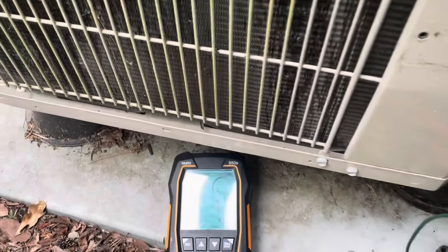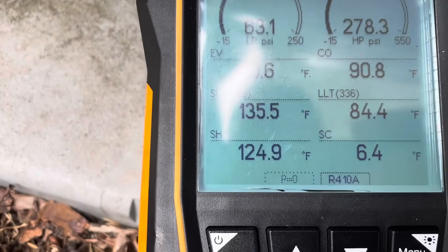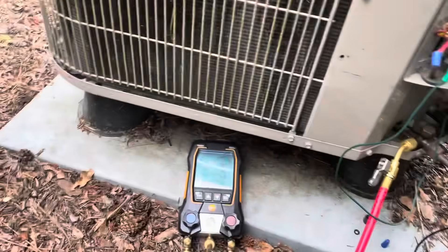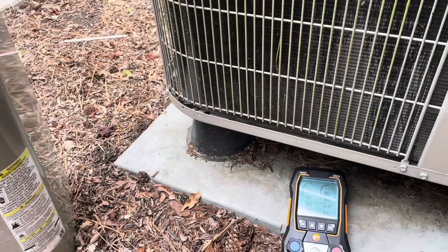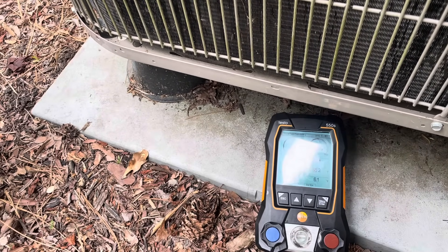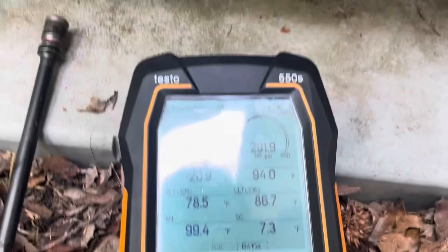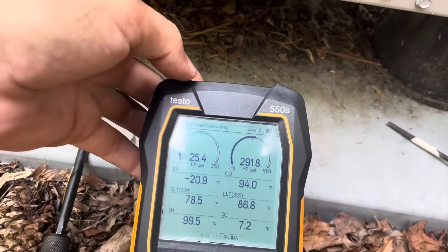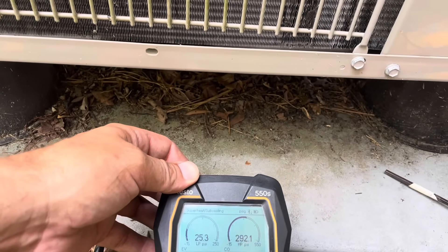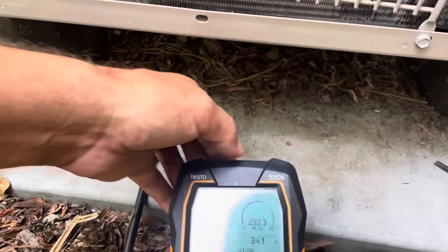My suction line is really hot, the head pressure went really high, and my suction temperature is crazy. I know I've got a problem with that TXV — I just want to try to free it up because it's July 3rd and I want to get them through at least the holiday. I tried adding refrigerant, shifting it back and forth from heat to cool, pumped it down, shot nitrogen through it — nothing's working. We've got a bad TXV, it's stuck.